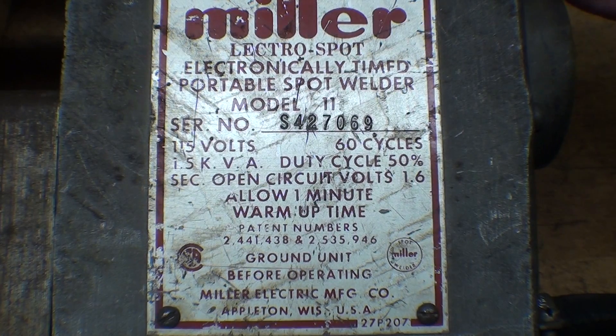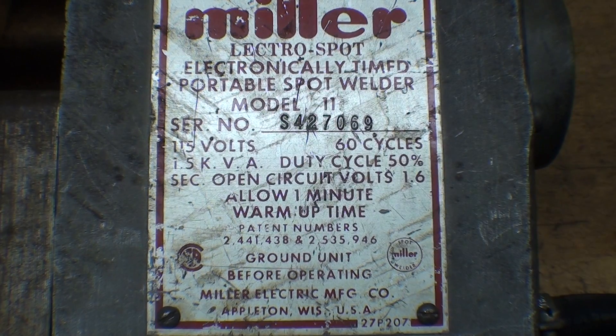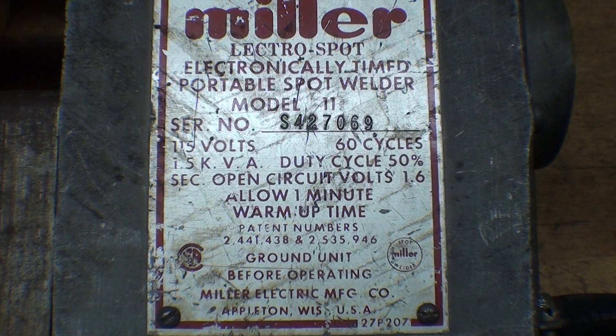Here's the tag on the Miller Spot Welder — they call it the Electro Spot, Electronically Timed Portable Spot Welder. The timer on this is so old that it has two vacuum tubes in it. It's model 11, one and a half kVA, and it has a duty cycle of 50%, which means you can use it half the time before it overheats. Miller makes an extremely rugged machine, and the consumable parts are still available for it.